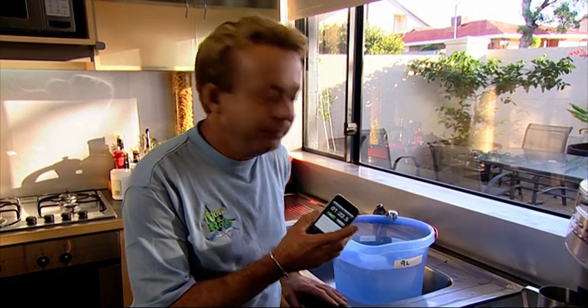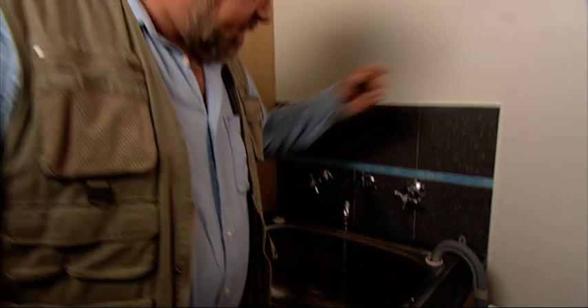Perfect for rinsing vegetables and anything else you need to do. It'll take a little bit longer to fill the kettle, but who cares — we're going to save a lot of water over a year.